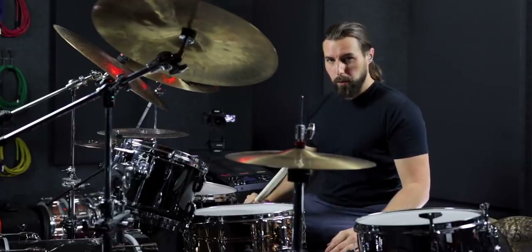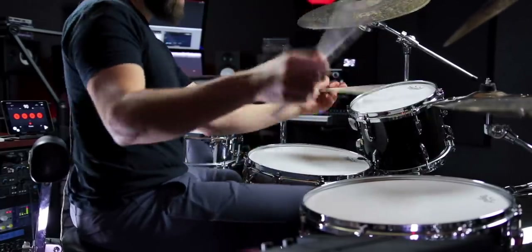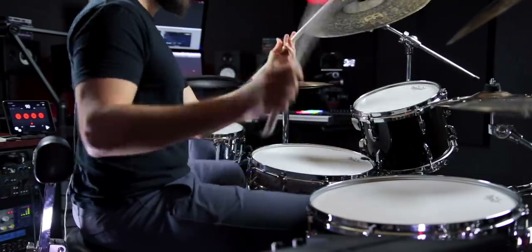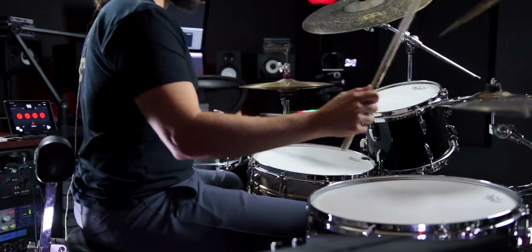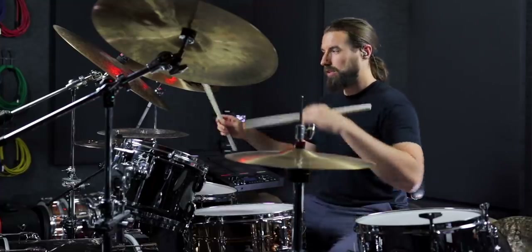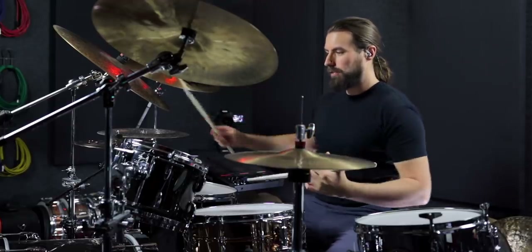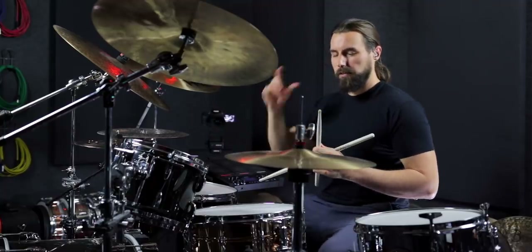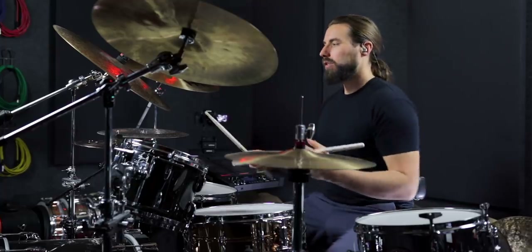Next, we're going to move into groupings of two doing that same exact thing. And then we're going to move down to singles. And these are the hardest ones because your hands are constantly moving across six different sound sources, and each side has its own little orchestration pathway. So it's definitely a coordination test whenever you first try it out. But here's what that sounds like.